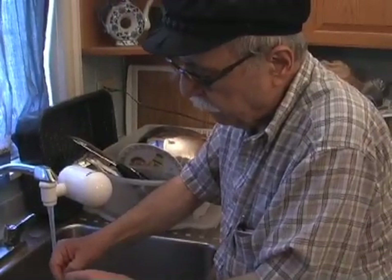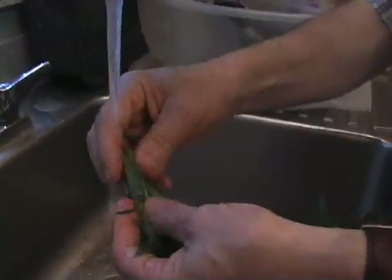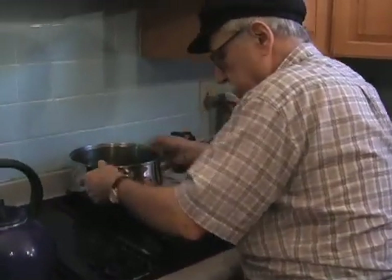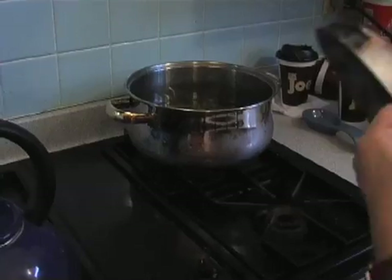I clean a little bit the leaves as you can see. I don't squeeze them because I want to keep the juices. I put it there, I put it full.